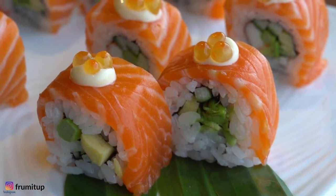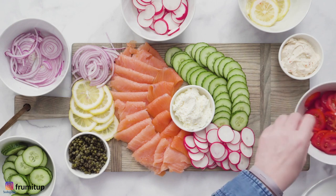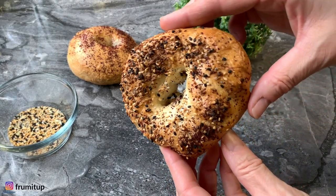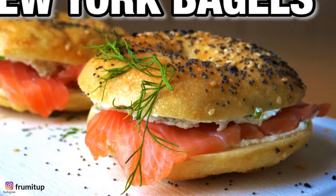Enjoy your quick and easy gravlax recipe with your sushi, as a lox platter — which is perfect if you go the gluten-free way — in your salad, and of course as part of your classic cream cheese and lox bagel.